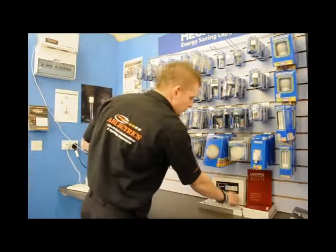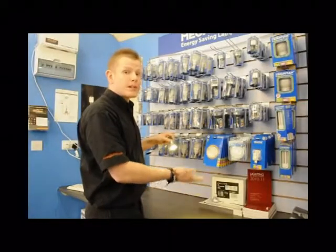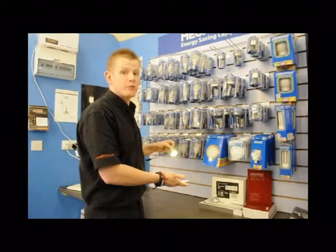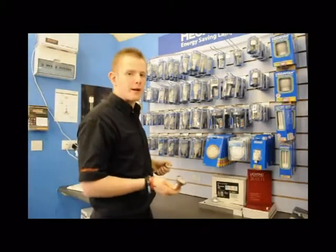If you use an LED — this one we've got here — there are others on the market. This one is only 7 watts but gives you the same output of a 50 watt, so it's 90% more efficient. Instead of lasting, say, 2,000 hours, this will last 30,000 to 50,000 hours.